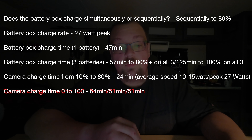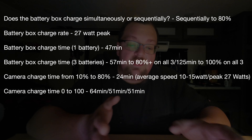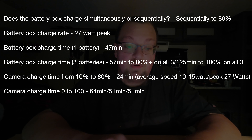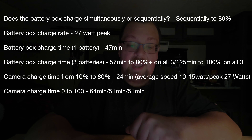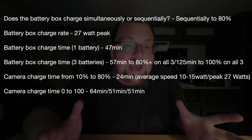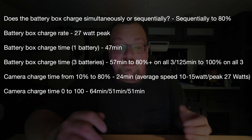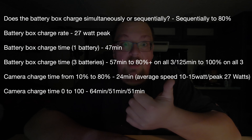The charging is really fantastic on these — I cannot say that enough. Camera charge time from 10% to 80% — say you're just in the truck and you throw it on the charger for a couple minutes here and there — it did 24 minutes. That is fantastic. It looks like the average speed was about 10 to 15 watts with a peak of 27. That blows GoPro out of the water. Camera charge time 0 to 100% in-body.